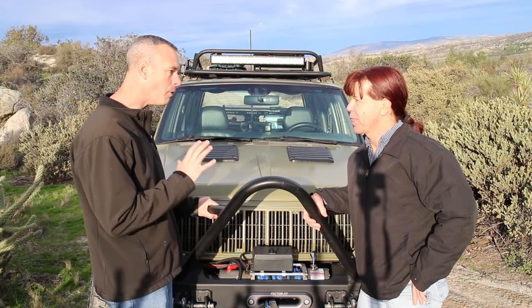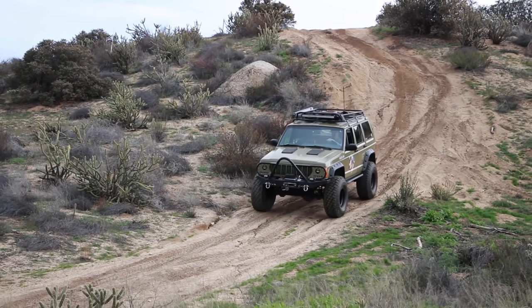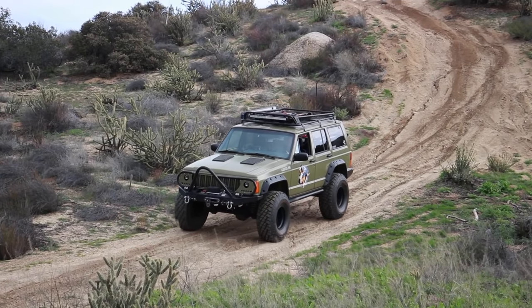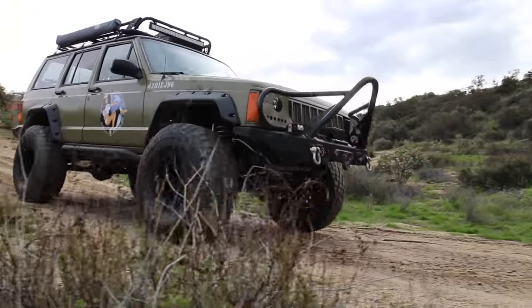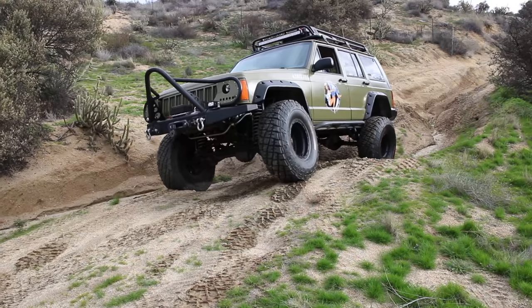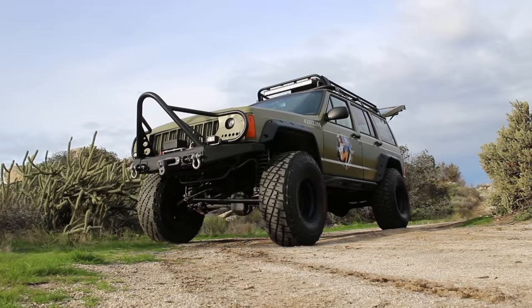What was it about this Jeep that made you want to get it? It's a great rig — Matt did a fabulous job building it. I love the theme concept, but when I went looking for a Jeep I didn't really know anything about Bleep and Jeep. I just wanted a Jeep I could go off-road with when I go out with the motorhome. The fact that it had a following, that it was built and done — I just had to dig deeper. I worked the deal with Matt, put it on a truck, and now it's in Southern California.